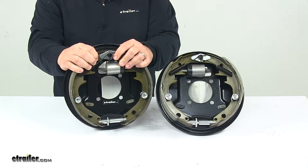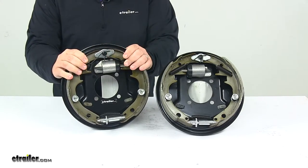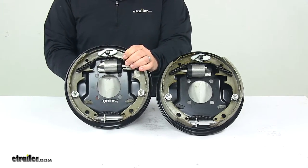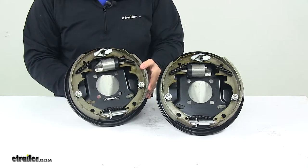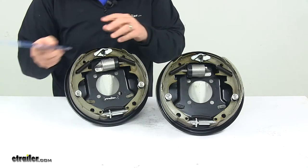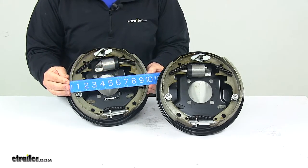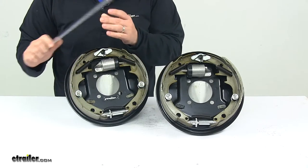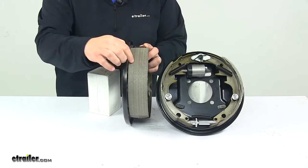Mounting bolts and hardware are sold separately. When it comes to the measurements, we're looking at a 10-inch diameter. To get that measurement, we measure from the outside edge of one pad to the outside edge of the other pad — so if you put a ruler straight across, that's where the 10-inch measurement comes from. They also measure two and one quarter inches wide, which is the width of the pad on the shoe.